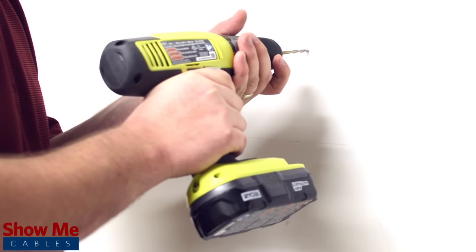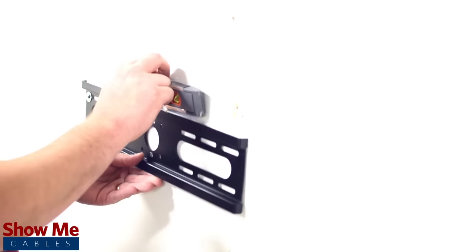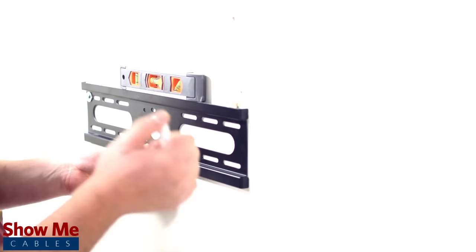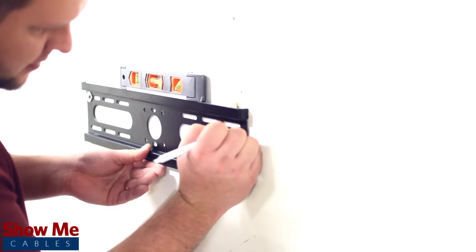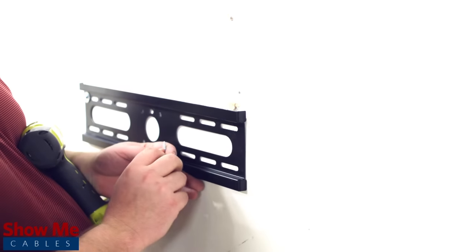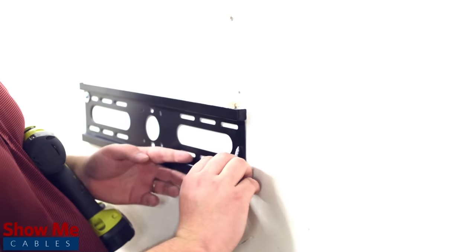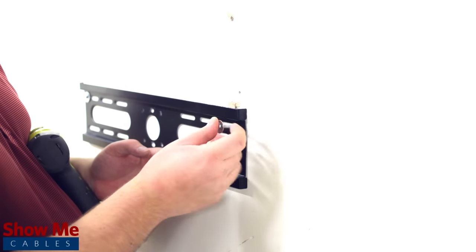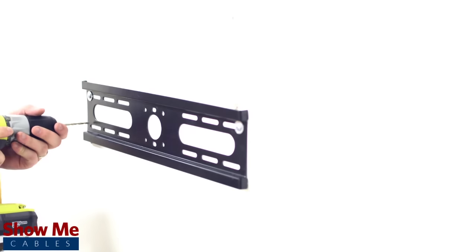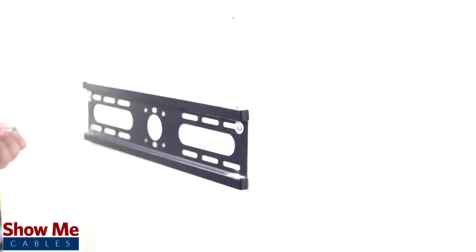Drill the first pilot hole and position the plate on the wall. Then install the first mounting screw. Using the level, find the proper position for your secondary mounting screw and mark it with a pencil. Drill another pilot hole and install the second mounting screw. Drill the remaining pilot holes and install the final mounting screws.